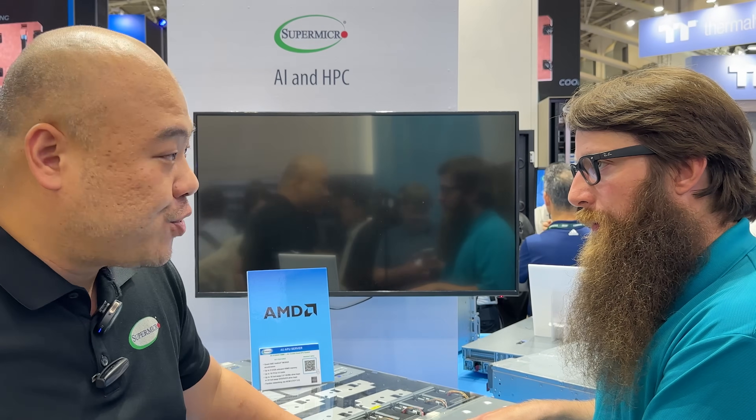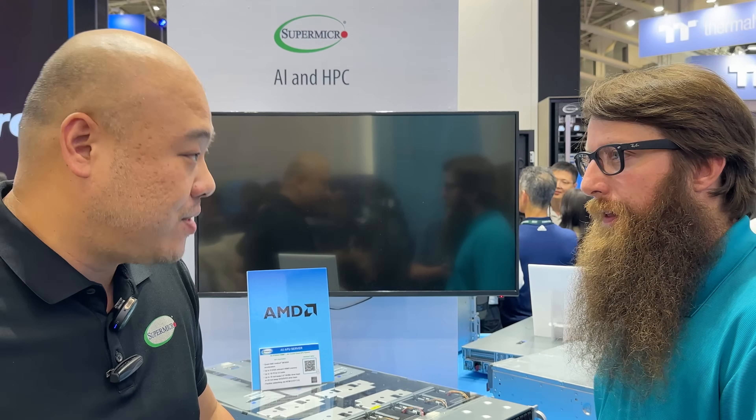Supermicro is also offering a 2U liquid-cooled MI300A solution.